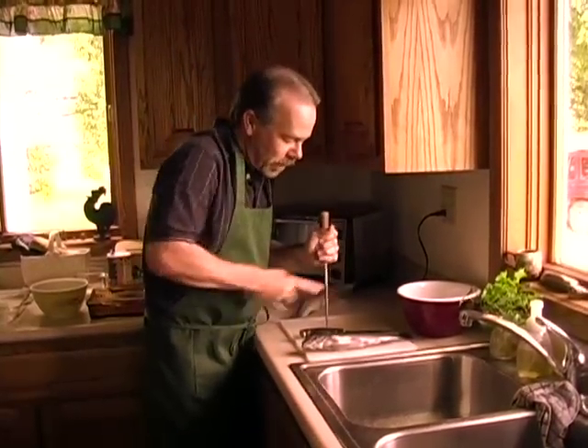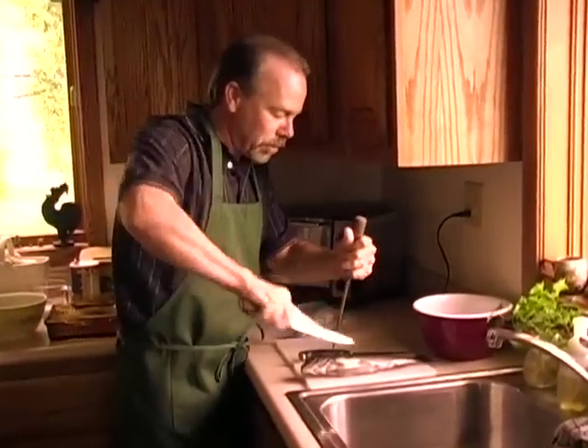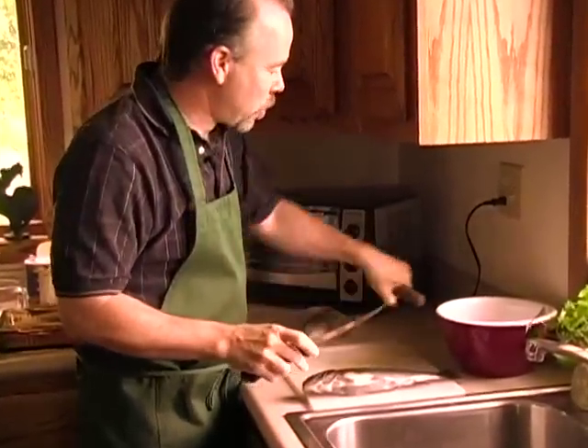So I usually hit it a couple of times, and I usually only do two or three fish between sharpening.